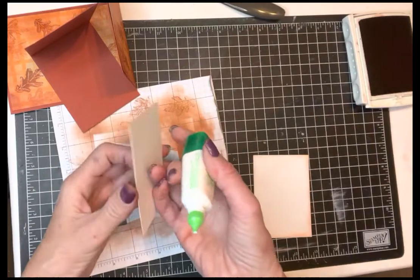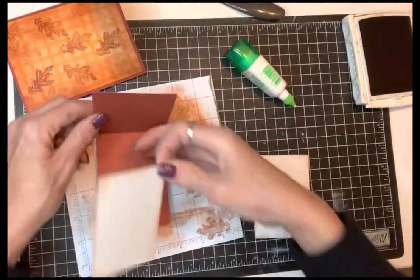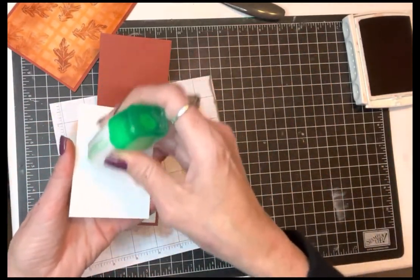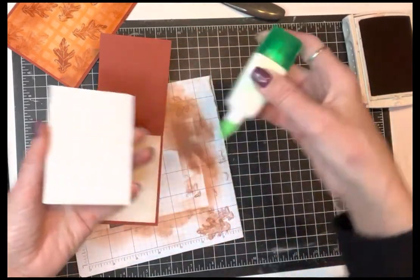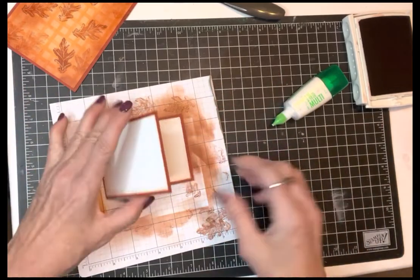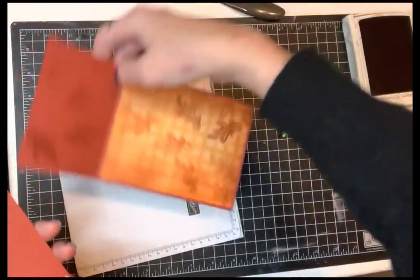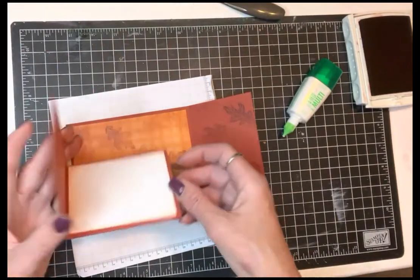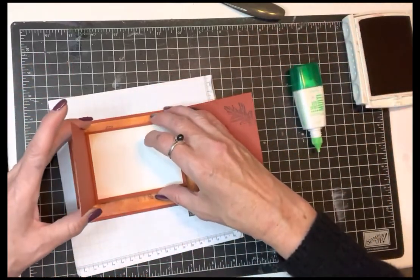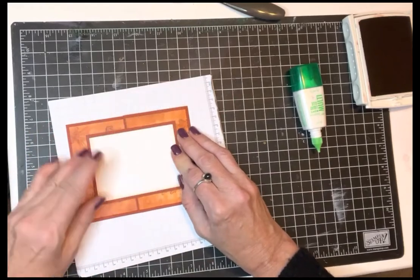I'm going to take this and glue it inside my little mini card. I'll put the other one on the outside. If you don't get ink over most of your hands when you're stamping, you're probably doing it wrong — get into your art! Then I'll take this piece and put it right inside, position it in the center, fold it all around, and there you've got your card base.